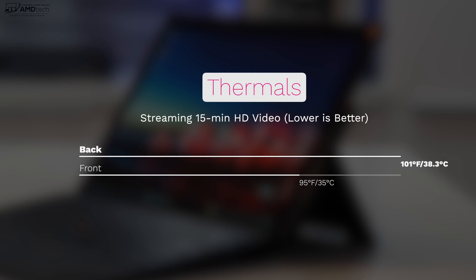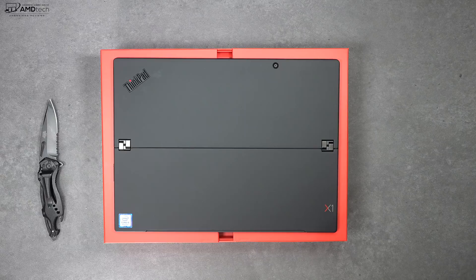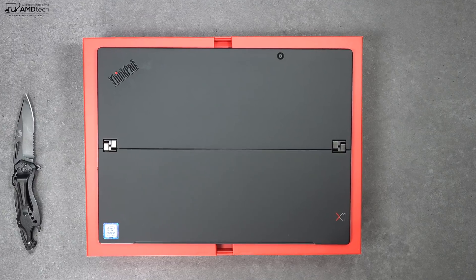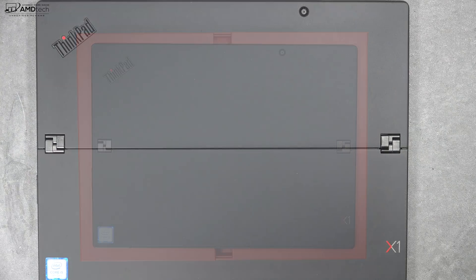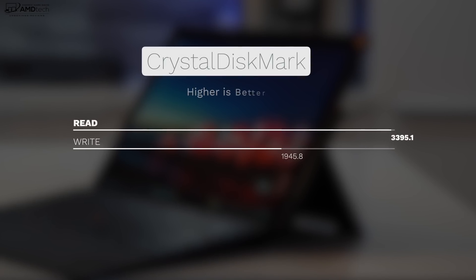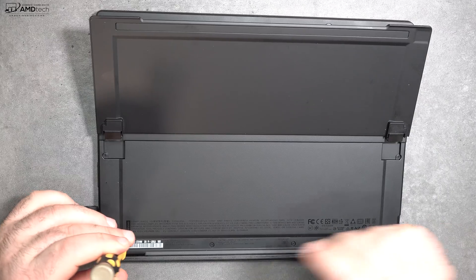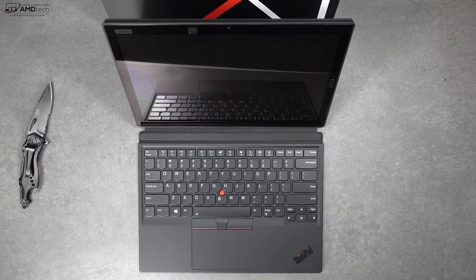As far as thermals are concerned, I thought they were pretty good — not the best, but decent heat management. Under heavy load during my 15-minute streaming HD video test, it reached 101°F (38.3°C), which is a little bit warm but not uncomfortable to touch on the back. Unlike the Surface Pro 6, you can get inside this device — you can upgrade the SSD, though unfortunately the RAM is soldered on so you can't upgrade that. You get really good SSD read and write speeds, and it's pretty simple to get inside: just remove some Phillips head screws from the back and you're in.